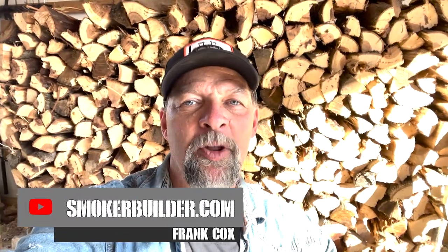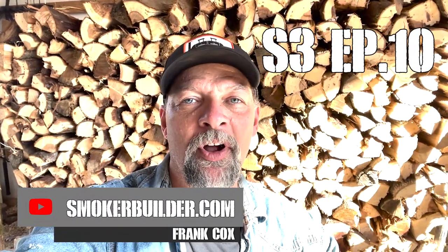Hey, if you've been trying to figure out how to build a trailer to transport your smoker on, this episode of the Pitmaster Seekers podcast is for you. I'm Frank Cox, and for the last 10 years I've had SmokerBuilder.com, and I've been teaching people how to build smokers and how to cook on them.